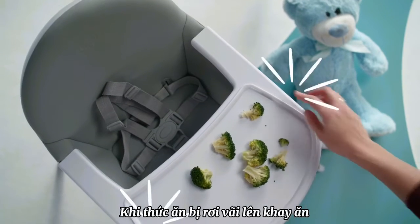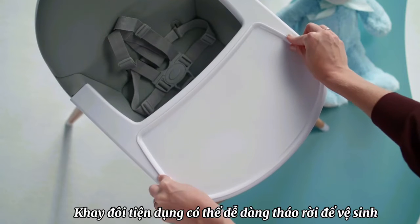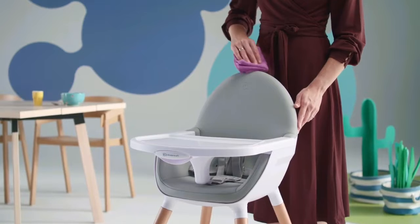Your broccoli has fallen off the plate? The tray is made in two parts and the upper tray can easily be removed for cleaning. And when the upholstery gets dirty, it's enough just to wipe it clean.